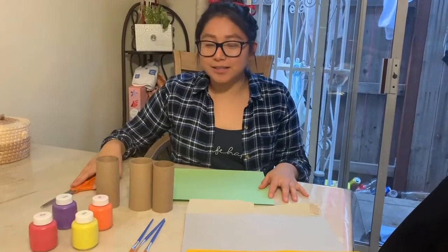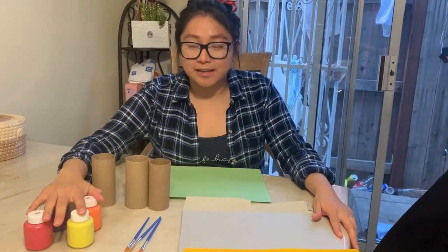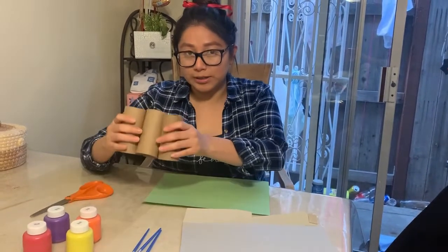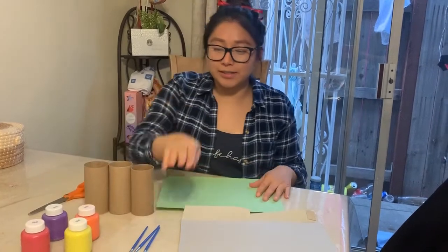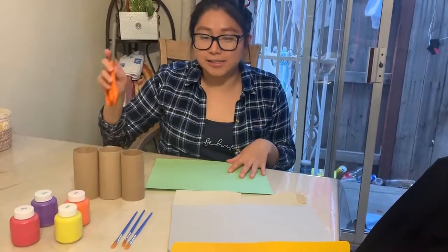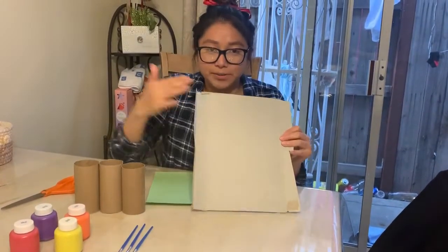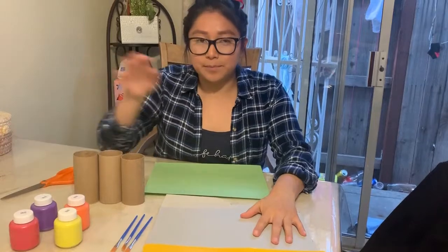What you are going to need for this project is some paint, some toilet rolls, some paint brushes, paper, and some scissors. I'm just using a piece of cardboard to put the paint on.